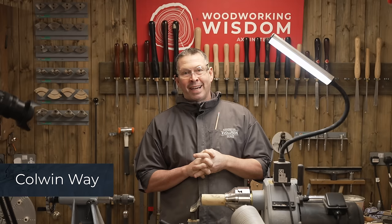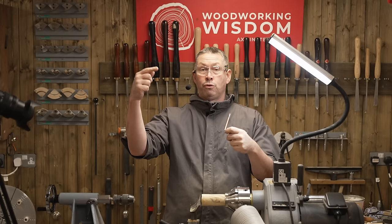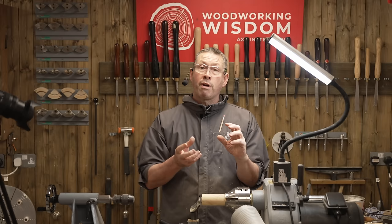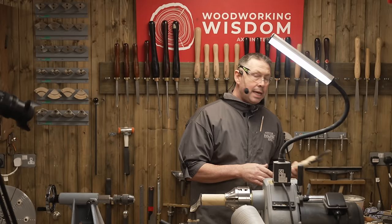Hey everybody, welcome to Woodworking Wisdom. My name is Colwyn Way and I'm really quite excited about this project today. We're going to make a salt and pepper shaker, but I had this conversation with Steph who's behind the cameras. We don't actually have any corks or bungs for this one, so she very kindly suggested we're going to make a thread — a female and male thread with our Crown thread chasing tools.